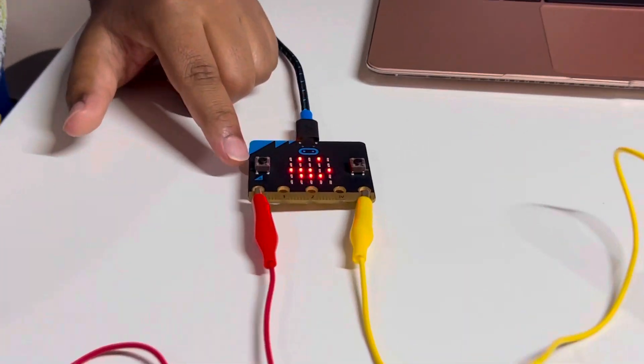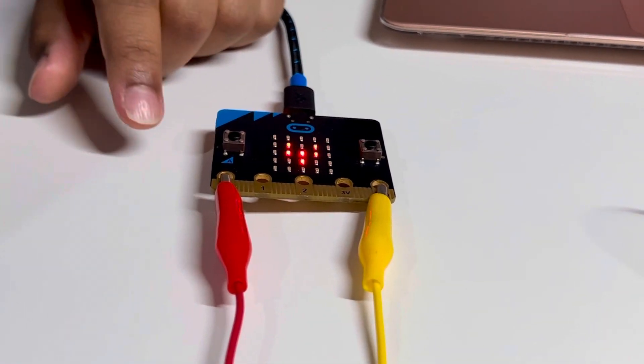When you press A on the microbit, it plays the happy side of Pirate Stomp.